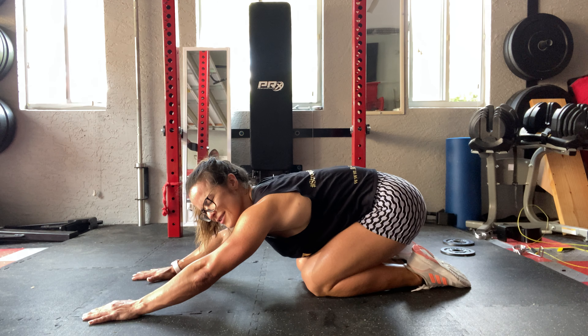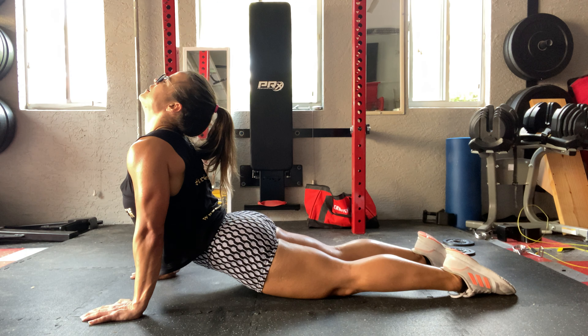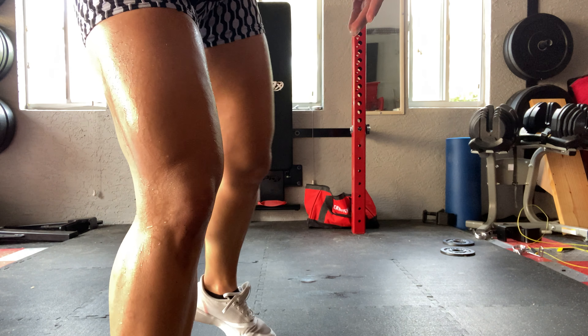Stretch a little bit — oh, I feel so good!